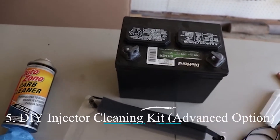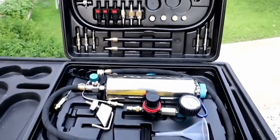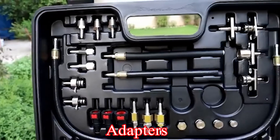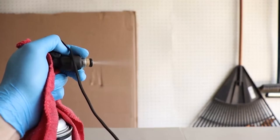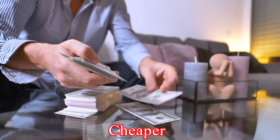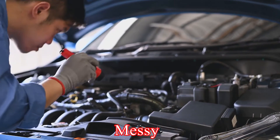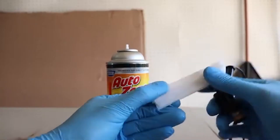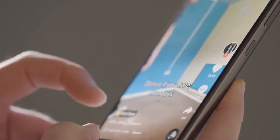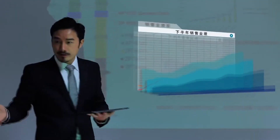Method 5: DIY injector cleaning kit — advanced option. This method involves purchasing a cleaning kit that typically includes a cleaning solution, a pump, and adapters to connect to your car's fuel system. You essentially flush the cleaning solution through the injectors while the engine is running. Pros: More thorough cleaning than fuel system cleaners, and potentially cheaper than professional cleaning. Cons: Requires some mechanical knowledge and can be messy — following detailed instructions is crucial to avoid damaging the fuel system. For this method, watch the next video linked in the description box, as it takes a little longer but is very efficient.